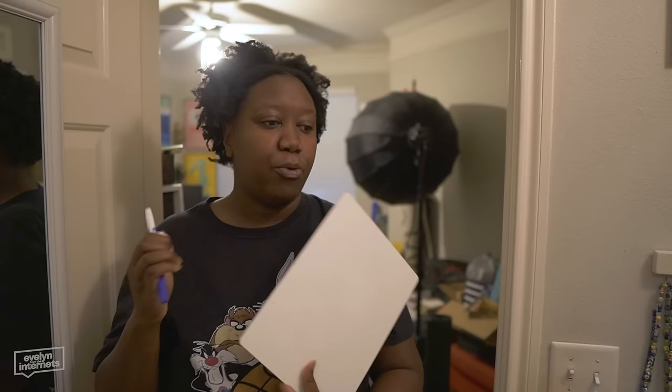Stay hydrated. I have my handy-dandy whiteboard here. We are going to — I'm gonna give you a tour of the bathroom, let you know some of my thoughts, make a to-do list, tell you what's staying, what's going. So let's do it.